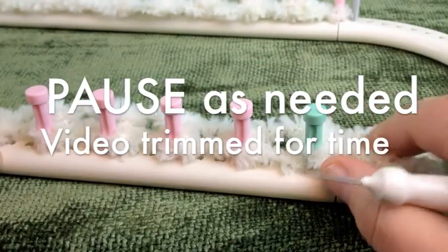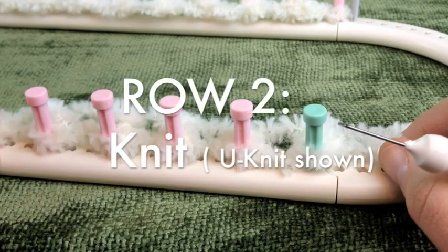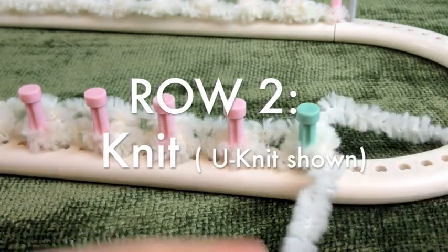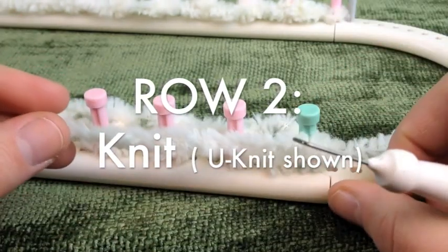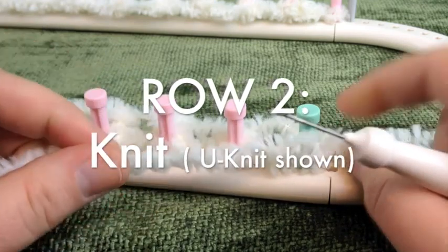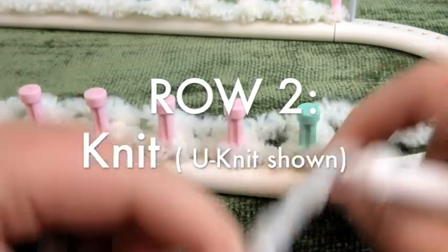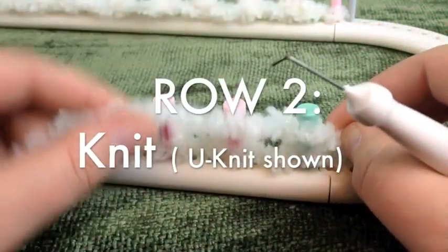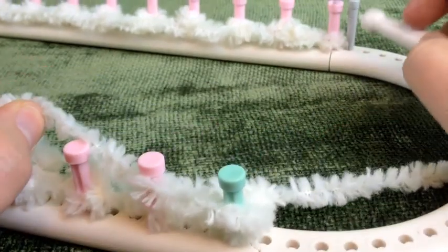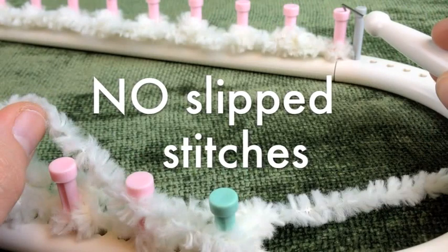Row two is going to be knit. The pattern doesn't specify whether it should be an e-wrap, a U-knit, a regular knit, or a flat knit. I'm actually going to do a U-knit. It closely resembles a regular knit stitch but it's faster to do and it doesn't work up as tight as a flat. So we're going to put our working strand in front. I want to tell you that I left the first one as a slip stitch, but the pattern doesn't call for that — go ahead and make yours a purl stitch.